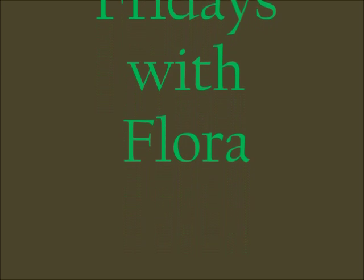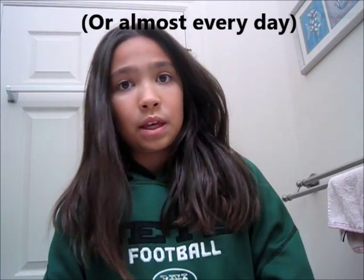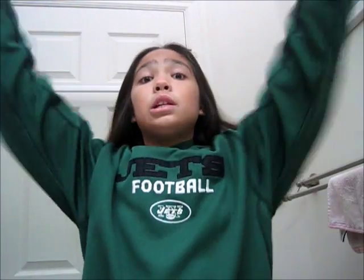So yeah, we are going to get right into the video. Okay so these are all going to be ponytails because every day in middle school you have gym or PE, and this is just a fun way to be a little bit more interesting than just the normal ponytail.